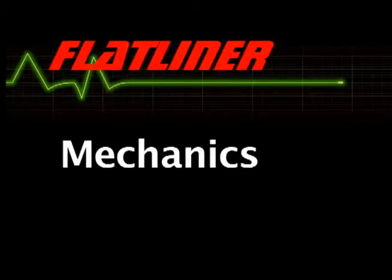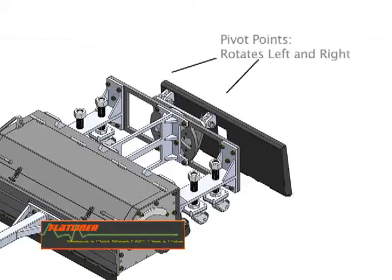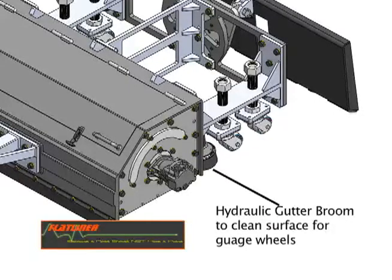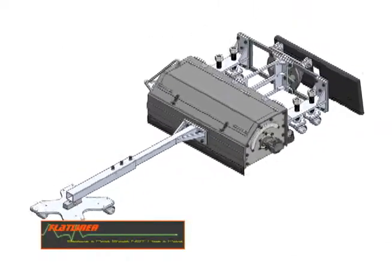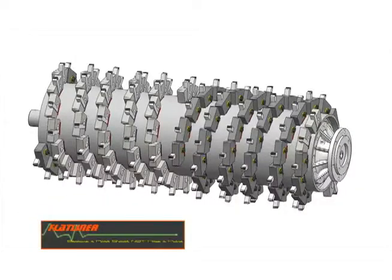The mechanics of the Flatliner are what truly separate it from the competition. The Flatliner has two pivot points: the first moves front and back so the unit can track the pavement surface, and the other rotates left and right. It also has a gauge wheel that keeps it level with the surface, a hydraulic gutter to clean the surface so the gauge wheel is always correct, and an adjustable averaging ski that can extend out. Inside is where the real magic happens — this is where Flattooth technology resides. Flattooth technology ensures a uniform surface pattern, and the bit design eliminates pavement surface damage seen with conical bits.